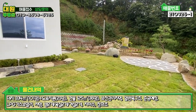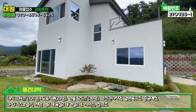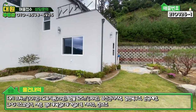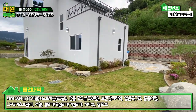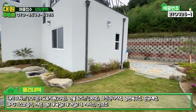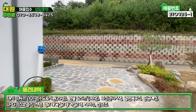주택 전체적인 전면을 보시면 스타코 마감에 징크 지붕으로 구성돼 있고, 2층에 테라스도 보입니다. 외관상 무난하지만 내부가 굉장히 예쁘고 시공도 깔끔하게 돼 있습니다. 바로 내부를 한번 보도록 하겠습니다.